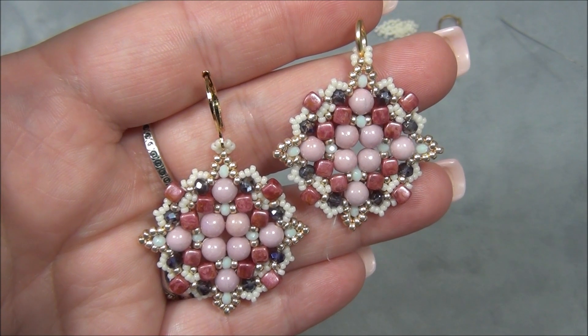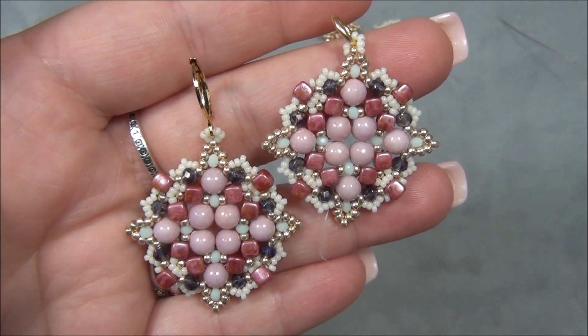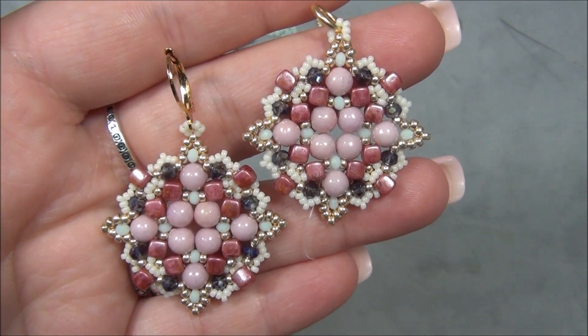Hello everyone, I'm Alicia, welcome to my Beadiful Nights channel. For this video I'm going to show you guys how to make these gorgeous earrings. They are so pretty — they look like something a princess would wear to me.